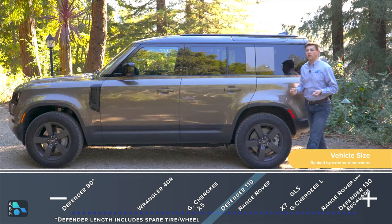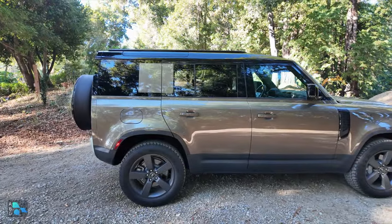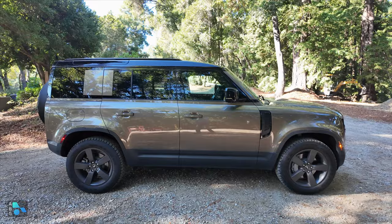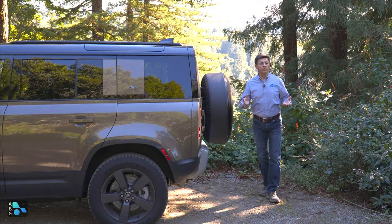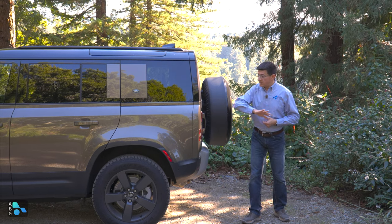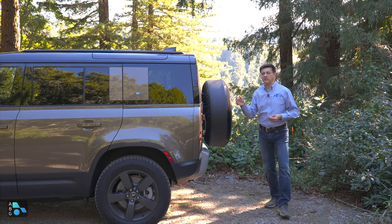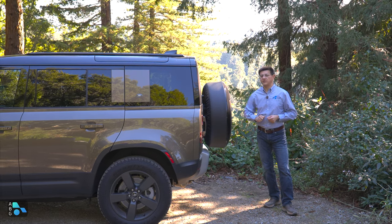This 110 is only 187.4 inches long without the spare tire. The spare tire adds about 10 inches of total length, but the body itself is about the same length as a four-door Jeep Wrangler or four-door Ford Bronco — actually about seven inches shorter than a BMW X5. Land Rover's decision to put the spare tire on the back improves the departure angle, allows a really short rear overhang, and doesn't eat up interior space. If you want more room inside, look at the Defender 130, which shares the same 118.9-inch wheelbase but stretches about a foot, reaching 211.7 inches overall.